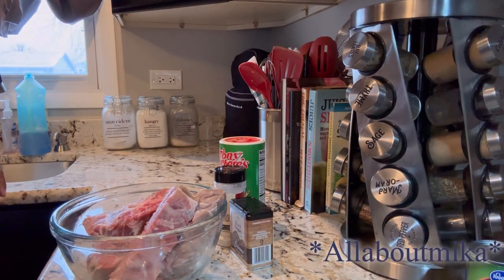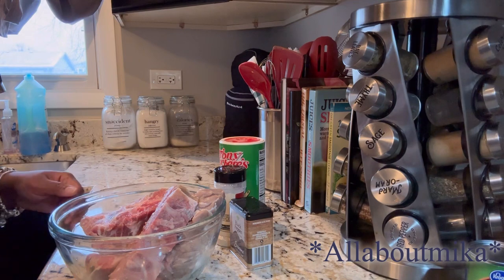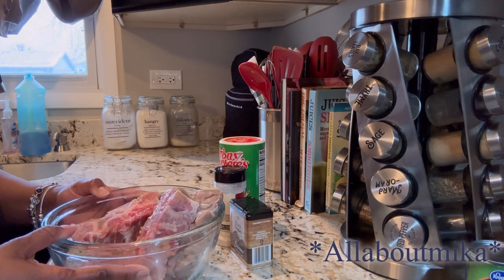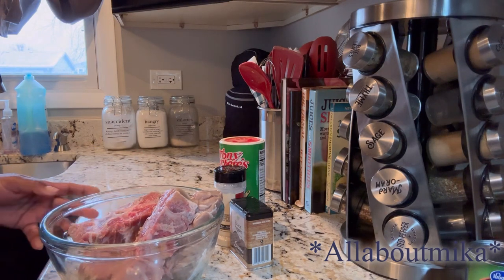We are going to make a small pot of neck bone soup. If you notice, I have been making some meals that are pretty old, southern, traditional meals.